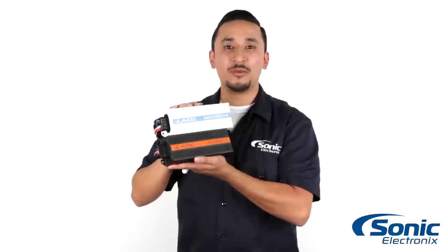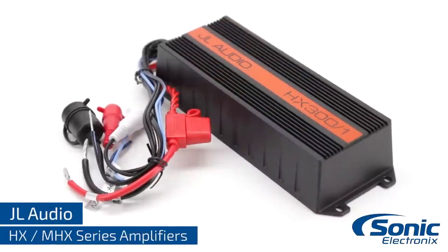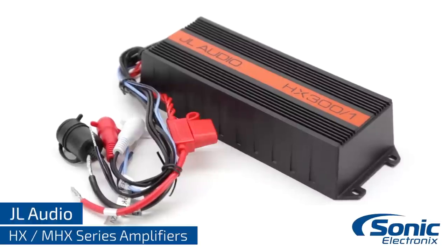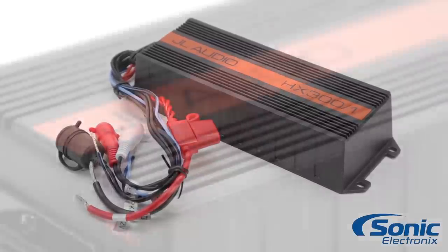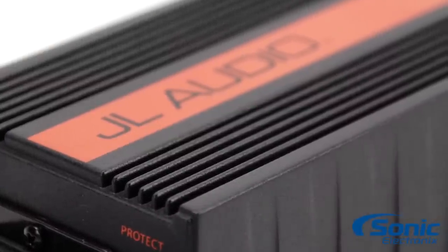Hey, I'm Rook with Sonic Electronics, and today we're going to be taking a look at the HX and MHX series amplifiers by JL Audio. The JL Audio HX and its marine counterpart the MHX series are built with the same cast aluminum compact chassis that is intended to be as small as possible without sacrificing the quality and performance we all expect from JL Audio.